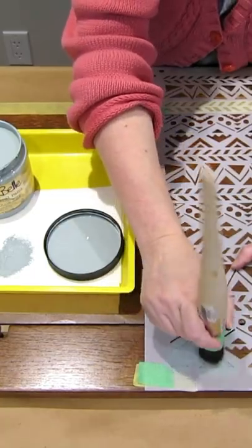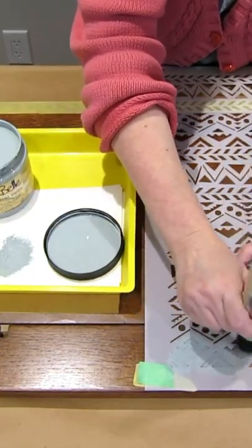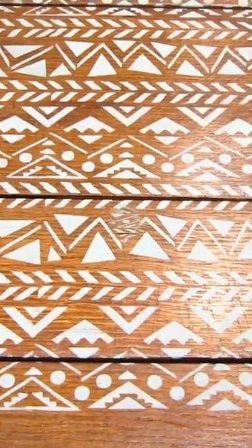So I'm just going to go ahead and tap it on, just pounce it — and here you go. Here's how it's looking.